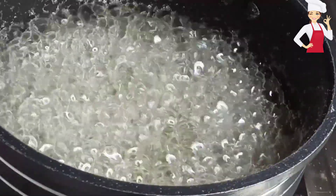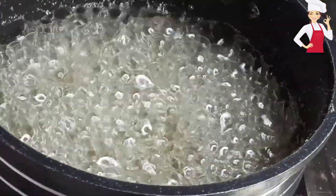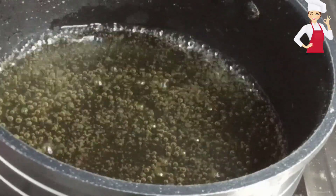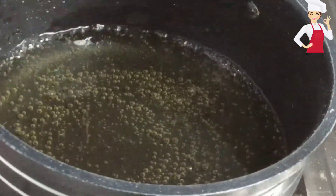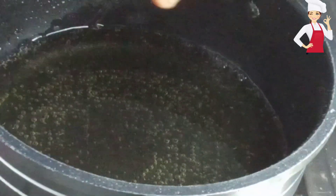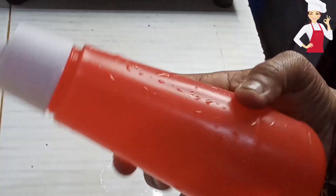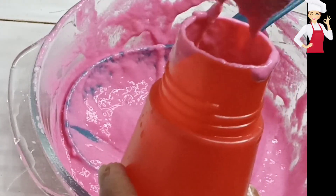If you want to make a plate, you can use the pan to make a plate like this. I will use the sauce for the pan to make a plate.